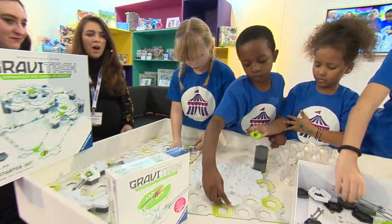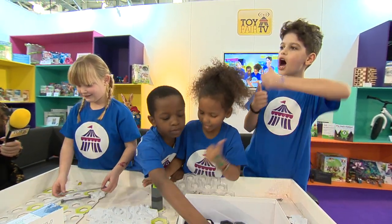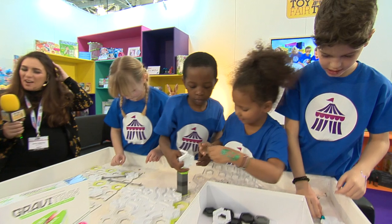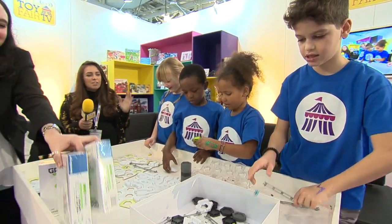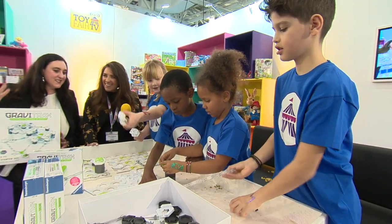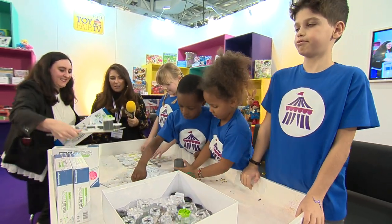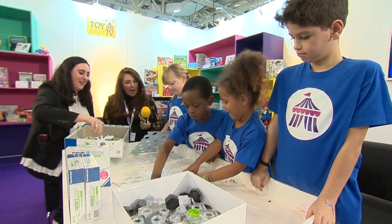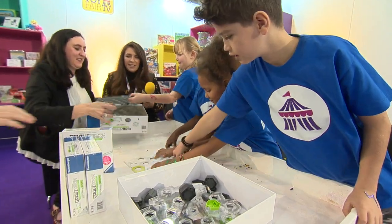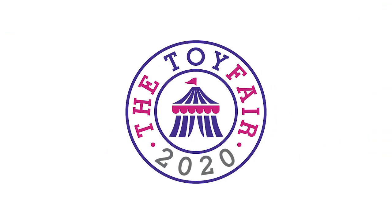So guys, what do you think? Thumbs up, thumbs down? Thumbs up, thumbs up — hooray! Wonderful stuff. Thank you so much. I think this is so cool — it looks like we're experiencing the future here. It doesn't feel like they want to pop up, does it? This is the problem: once they get something they really love, they have to pack it all away so quickly. Thanks so much, guys. So that's Gravitrax. Thank you.